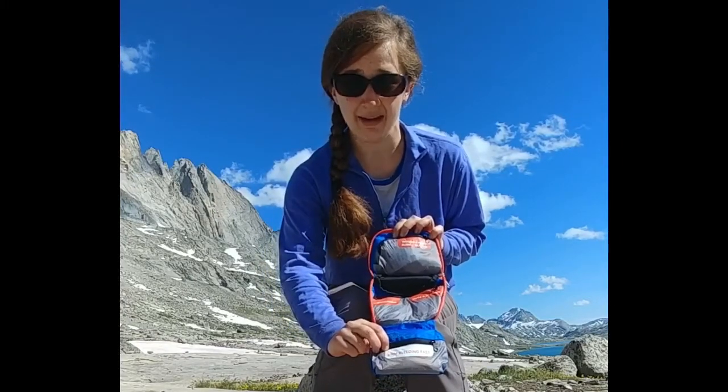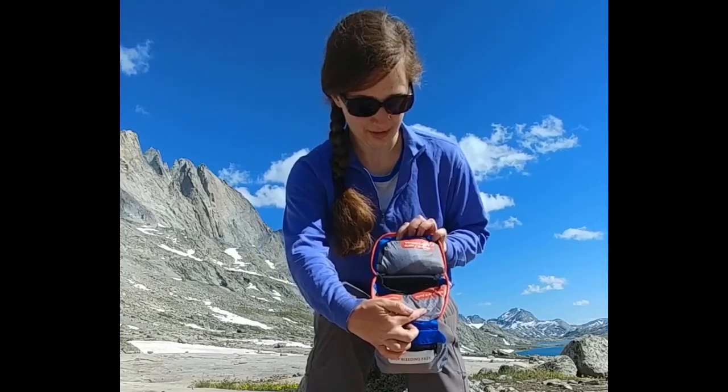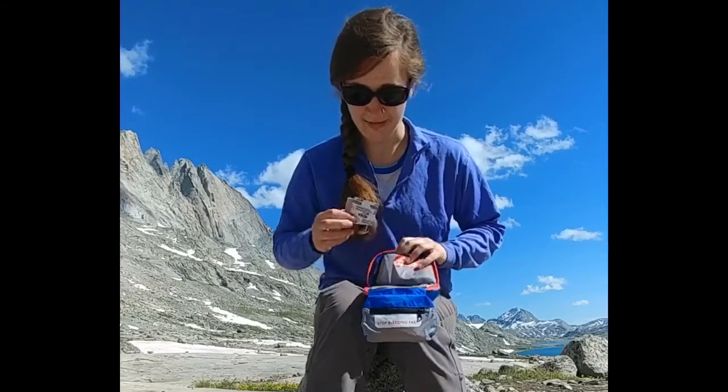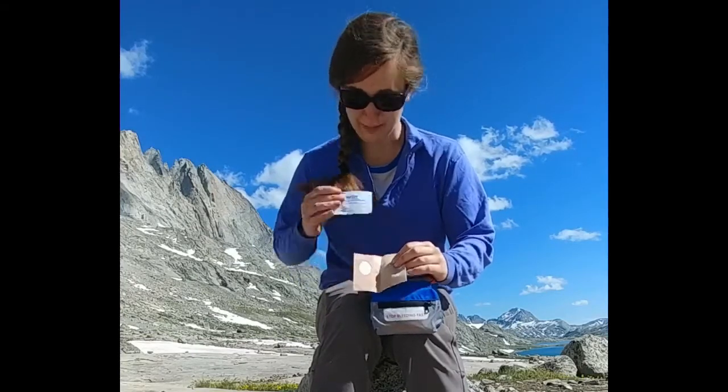Just to walk you through a couple: 'Stop Bleeding Fast' — I've got my gloves and my trauma pad. Then we've got the medications pocket. 'Cuts and Scrapes' — I've got some easy access bandages in there. Then 'Wound Care, Burn and Blister,' which is really important to me. I get hot feet which leads to blisters, so I love having pre-cut and shaped moleskin.